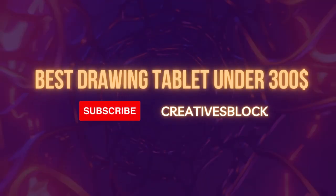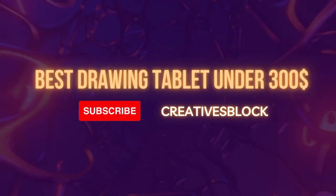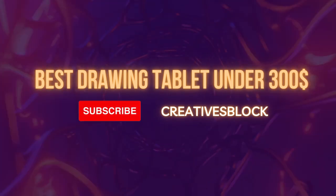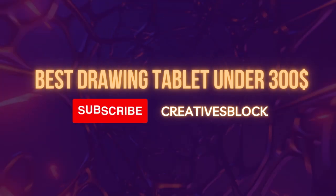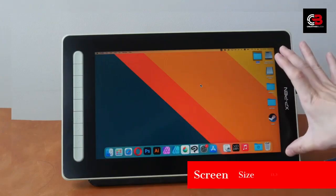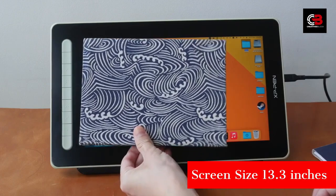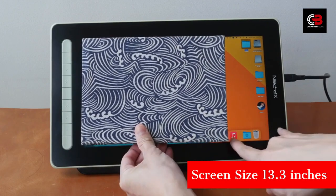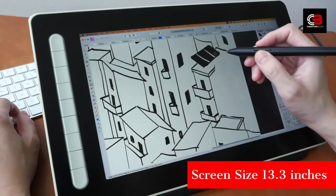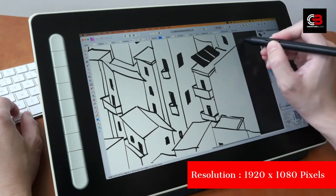This video is sponsored by CreativesBlock.com. For more information and updated pricing for the products, all the links and timestamps will be added to the video description. Best Drawing Tablets Under $300. The XP-Pen Artist 13 2nd Gen is a compact drawing tablet that has garnered attention for its impressive features. This is the best tablet for drawing under $300.